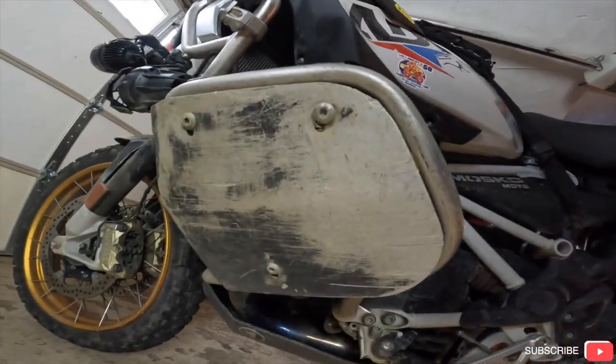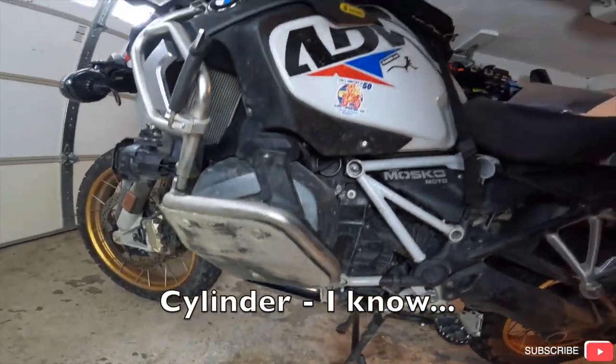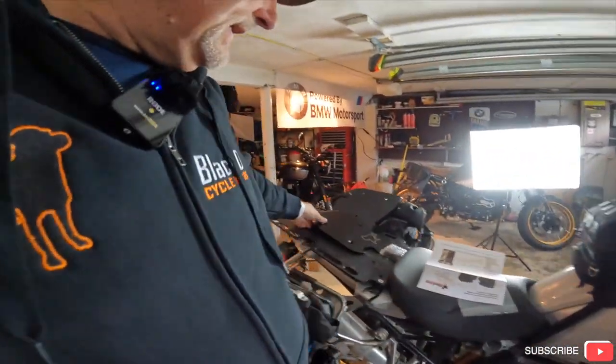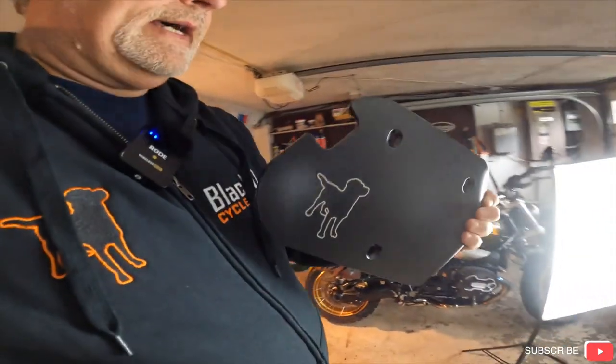Hey everybody! Back from Moto Madness, and I've got some Black Dog gear — a couple more upgrades. I'm actually going to be replacing the Ricochet head protectors, and they've been fantastic with no issues. You can tell I've beat them up pretty good, but yeah, these are all getting replaced and I'm putting in the brand new Black Dogs. I actually added a Black Dog banner here inside the garage.